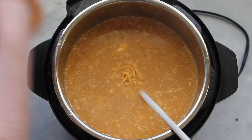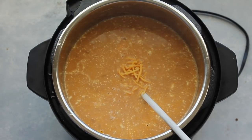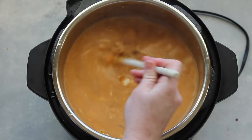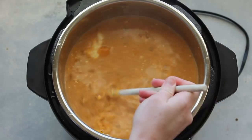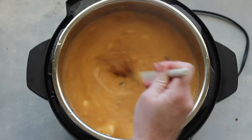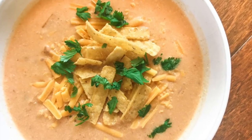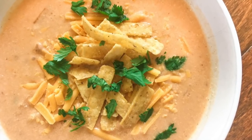Next you're gonna add two cups of cheddar cheese. Mix it really well until everything is melted and well combined. Now if you're doing this in the slow cooker, do the same exact thing — just make sure it's still on low while your sour cream and cheese are melting. When it's all done I like to serve it with cheese, some little tortilla strips, and cilantro on top.